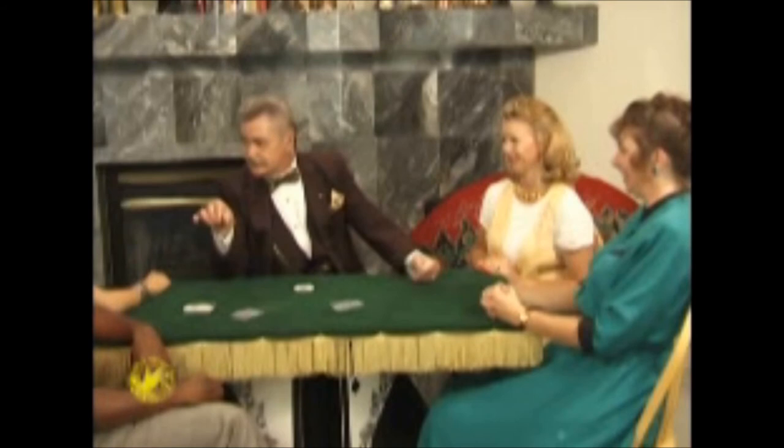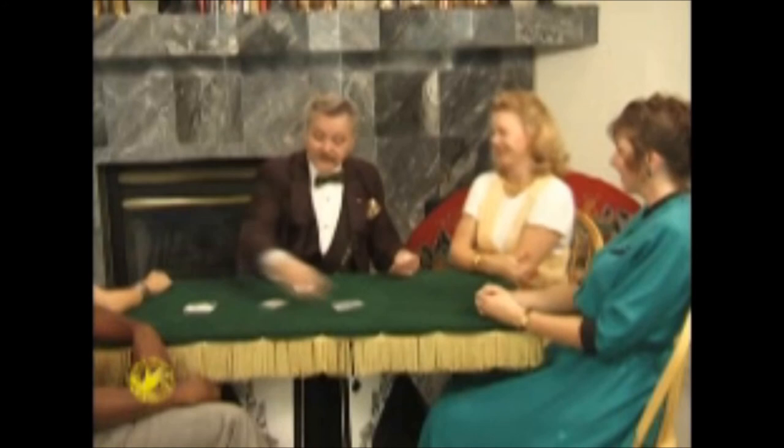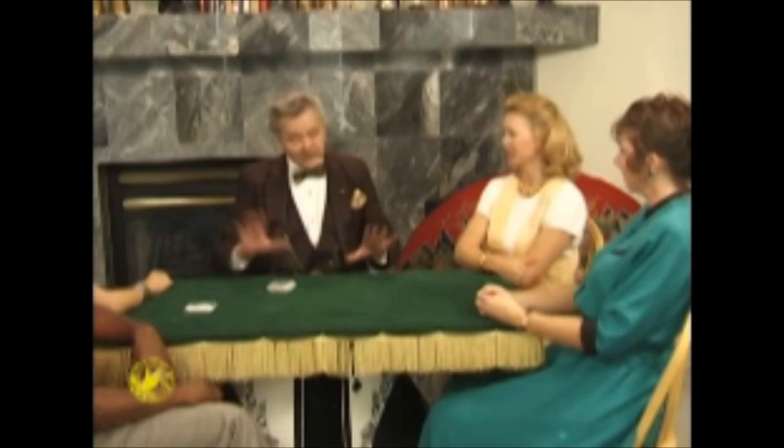How many people would you like to see in this friendly little game of poker? Let's make it three. One, two, three. You didn't think I was going to give the ace of spades to any one of them, did you? I've been photographed doing this many, many times, and I'm going to show you exactly how this is done. I'm going to stand up so you can see it.